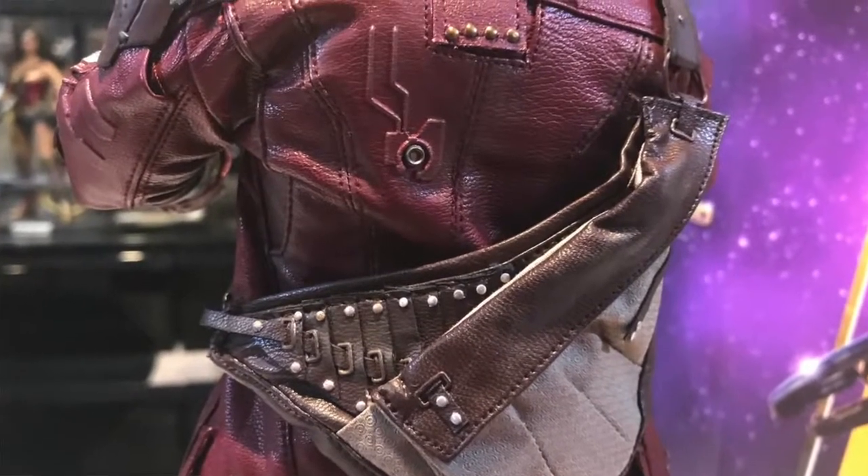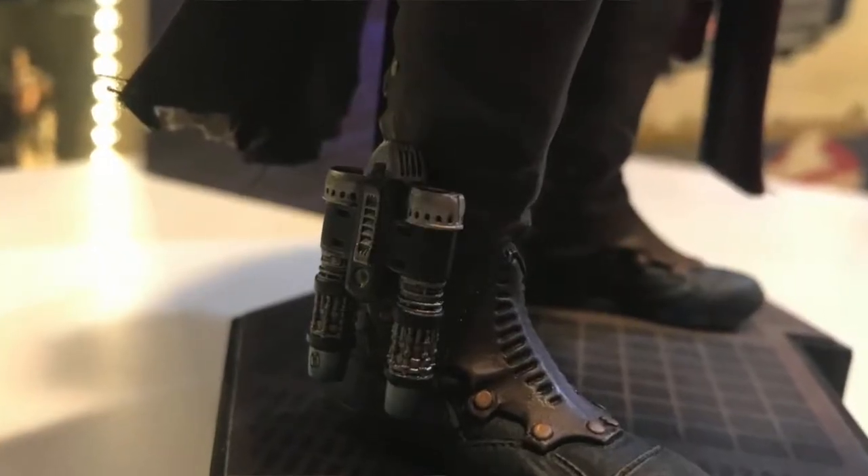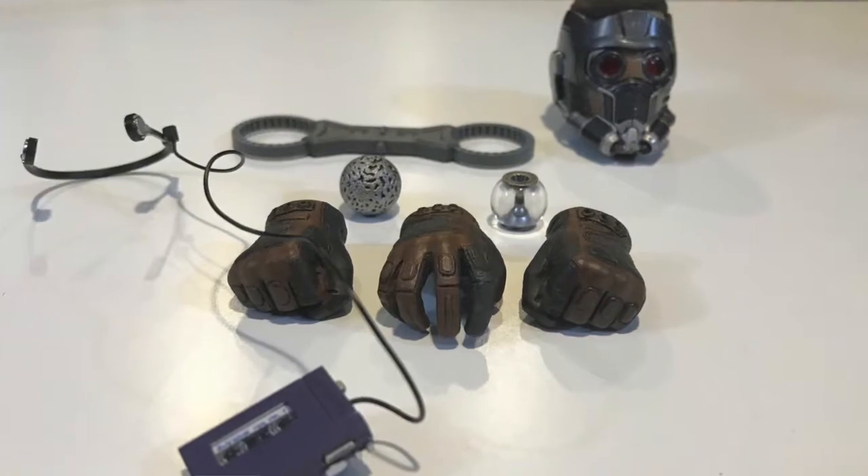Otherwise you can display them just on the little rock base. The Vol.1 Star-Lord comes with the backpack he's wearing in the first movie in the intro heist — it actually opens up and has a little flashlight ball he uses in the beginning and the orb that everybody's looking for. He also comes with his two guns, the alternate head sculpt, his Walkman and headset, the little jet pack rocket boots, alternate hands for holding the orb or sphere, and some handcuffs to put on him.